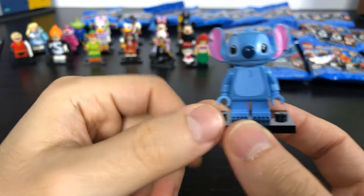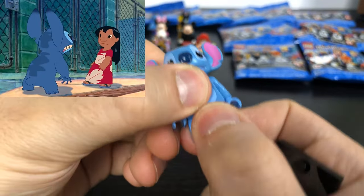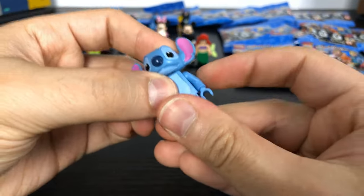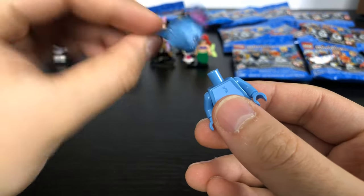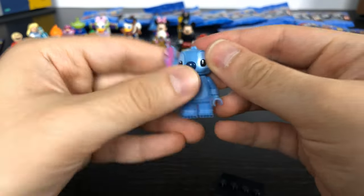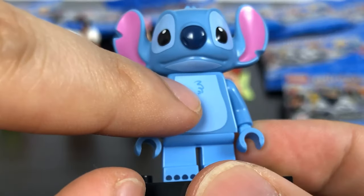First off we have Stitch from Lilo and Stitch. He has the smaller Lego legs that do not move individually and they're shorter. He has a regular sized body and a unique headpiece since he's not a human. He has designs on the back of his head and back of his body, and he has a little chest hair.